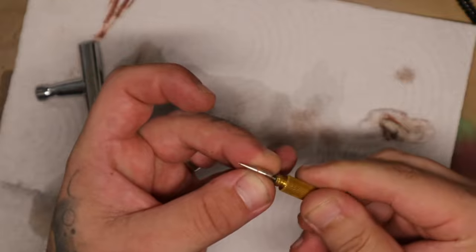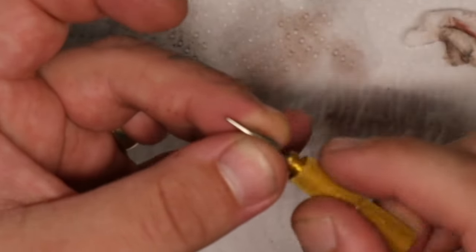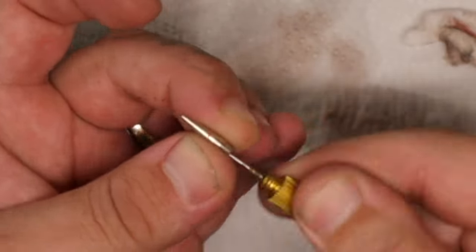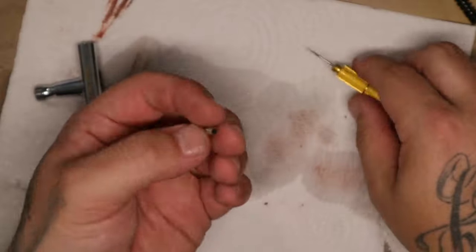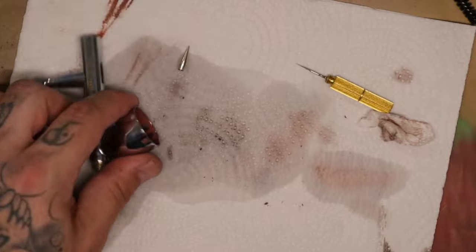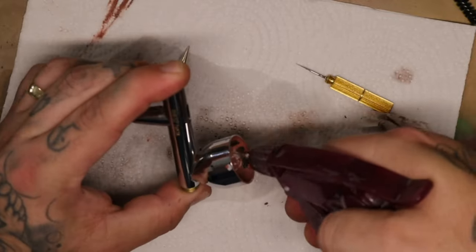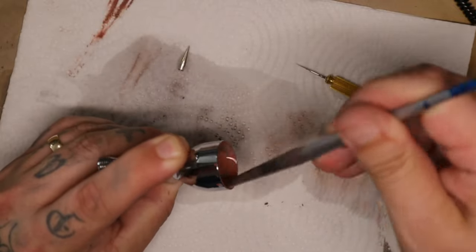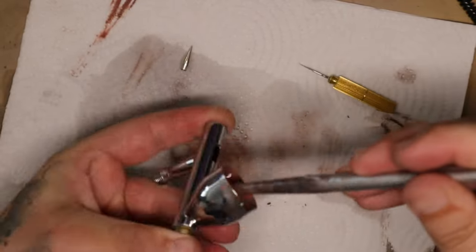I then use a sharp little tool that I showed in a previous video to clean out the nozzle. Be extra careful not to bend or open up the nozzle by pushing it too deep — you're just trying to scratch the paint on the inside. Don't scrape so hard you damage the metal, and try not to push it out so you bend and flare open the tip. That's going to be a bad time.